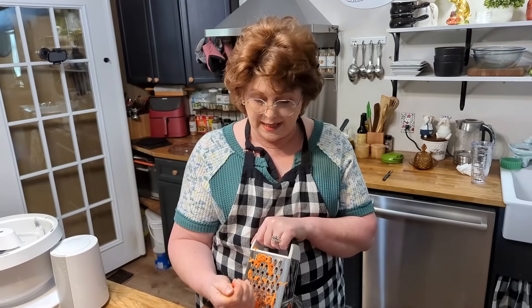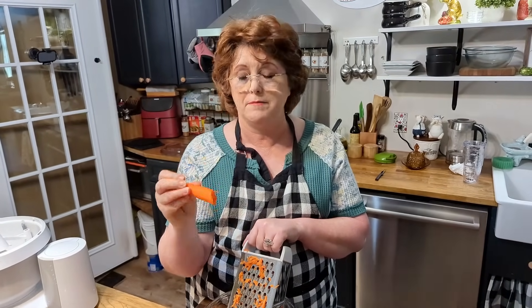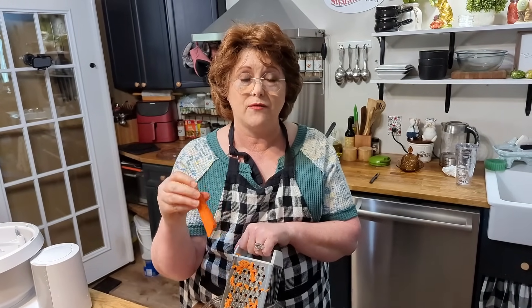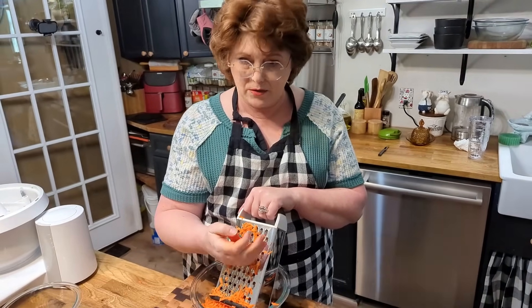I've done this many ways over the years, and a lot of y'all probably think: why is she using that hand grater? Because this is the way I prefer it. The food processor is just a lot of trouble. I like to buy the real big carrots, use a potato peeler to get the outside skin off, then grate them — and it doesn't take long at all.